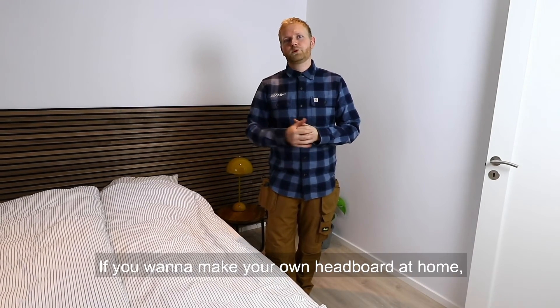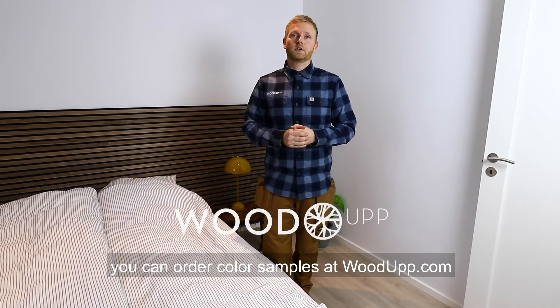Thank you for watching. If you want to make your own headboard at home, you can order color samples at woodupp.com. Enjoy!